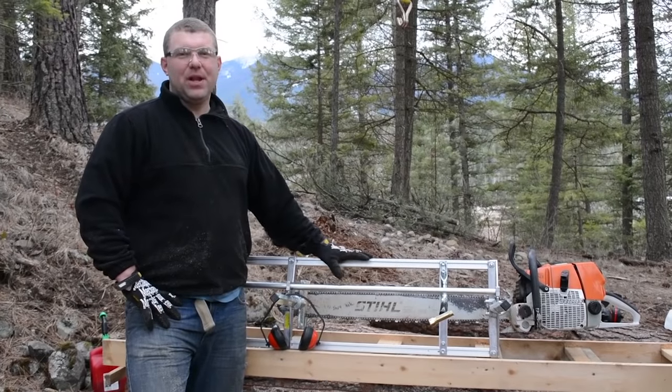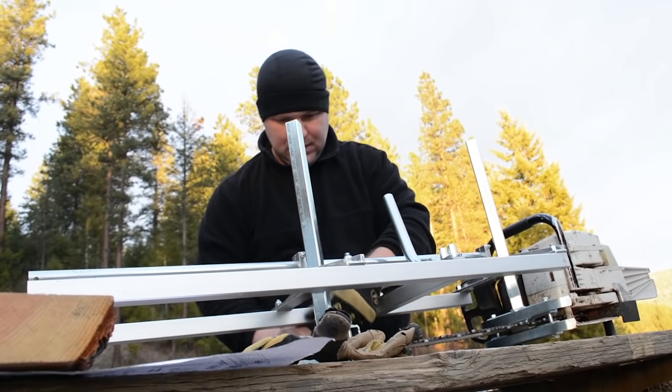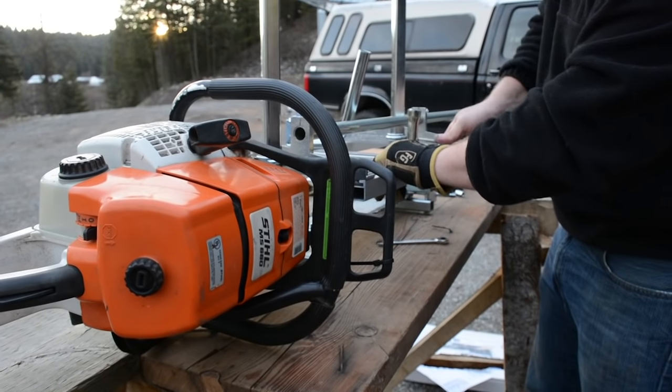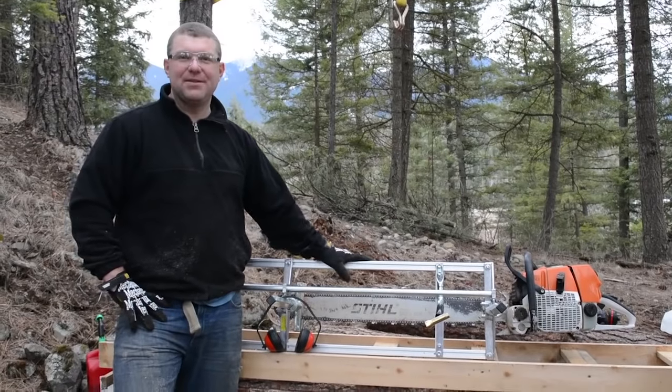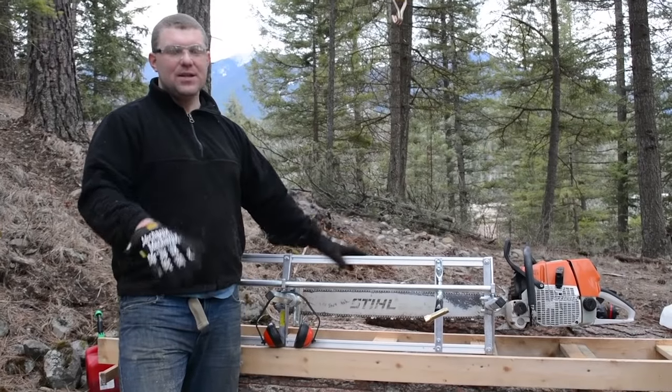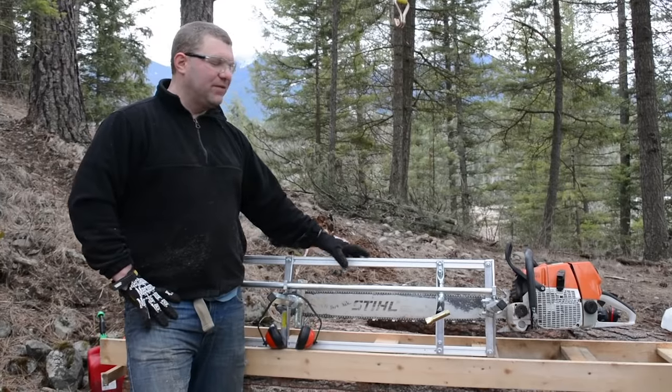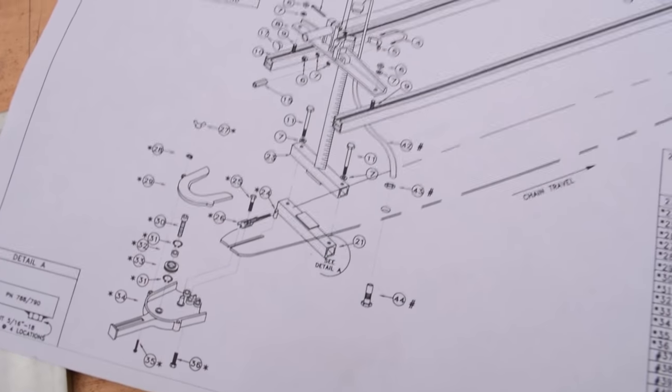We'll put a link in the description below for our Granberg mill assembly video. A few of our viewers recommended that we switch our handle around to make this a right-handed mill, so we went ahead and did that — worked pretty good. So thank you for that suggestion. If you're following the instructions perfectly, you're probably going to end up with a left-handed mill, just so you know.